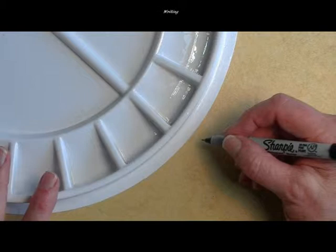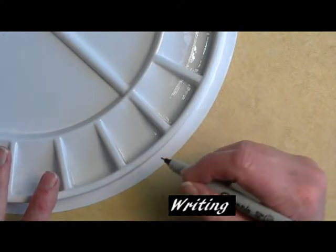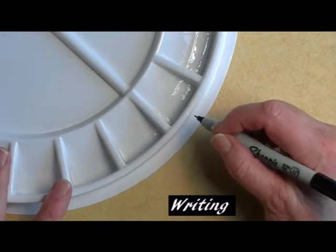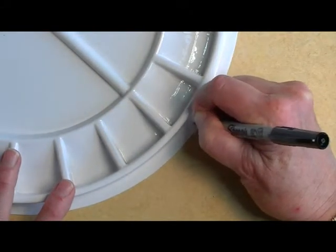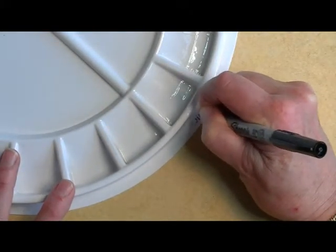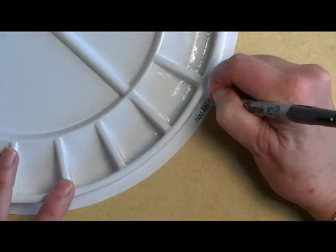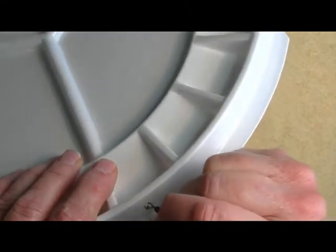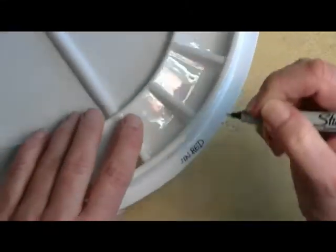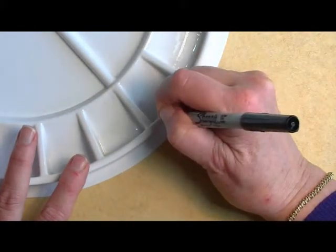Now you're ready to write a lot of information on your palette to help you remember important facts about each color. Start easy — put down the name of the color on the base of the palette, such as Quin Red. The manufacturer, Windsor Newton. And whether it's warm or cool. In this case, Quin Red is warm.